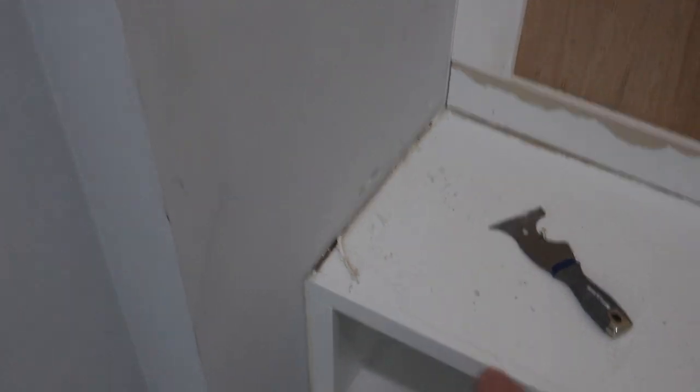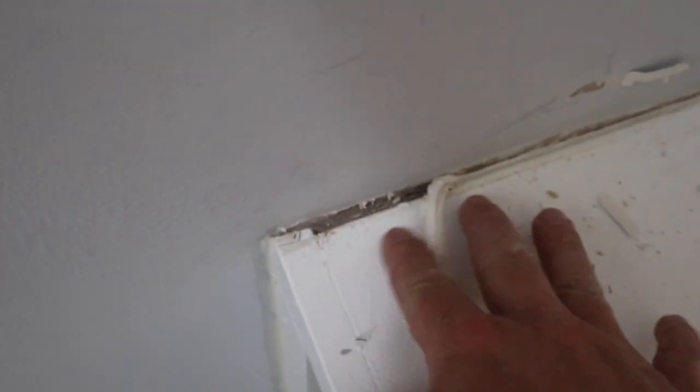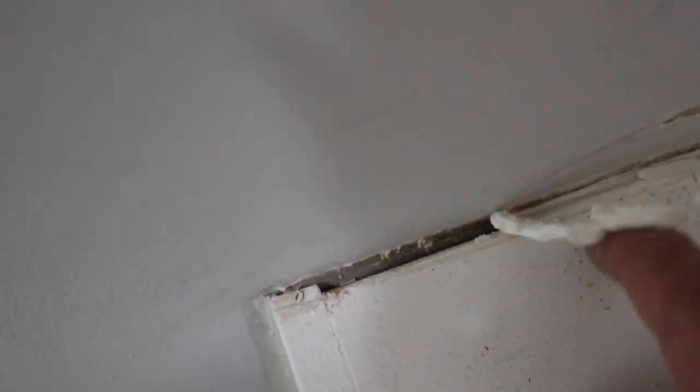I wanted to show everybody this before I ripped it all out — what I'm going to do is replace all the caulking through here so everything is nice, clean, and white. But look how much they used — that's impressive. Let me see if I can get it all out.